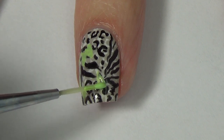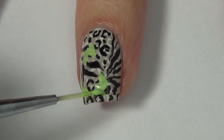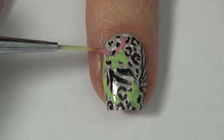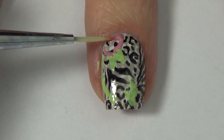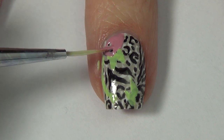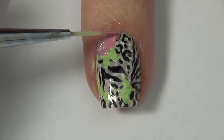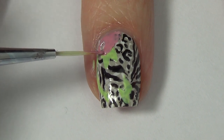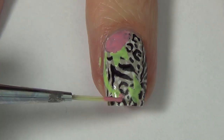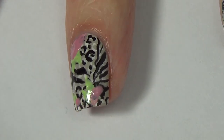Each of my nails is different so I'm placing the leaves differently on each nail. Some nails will have a large flower; on others I'll have a couple of smaller ones. For the flower base I'm using a light pink shade, adding a few different sizes and shapes to my nail. They're not perfect circles — the edges are kind of wavy and bumpy, and that gives it a little bit more of a floral look.